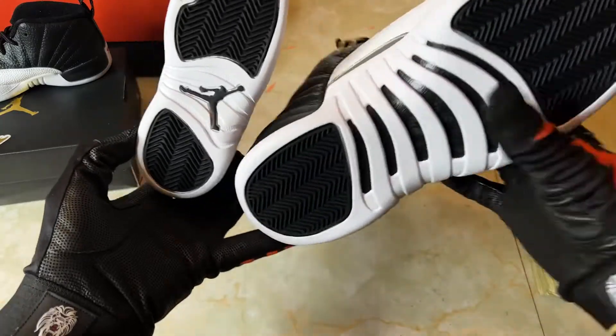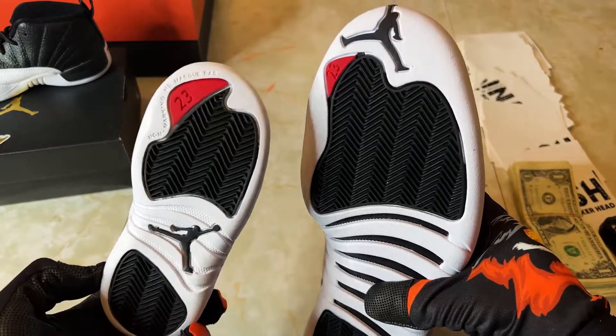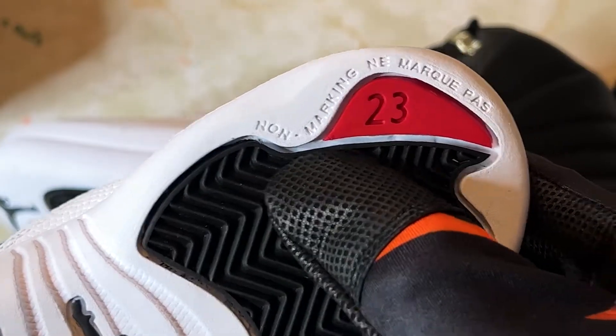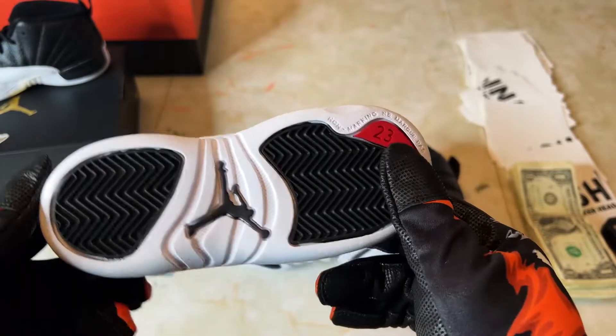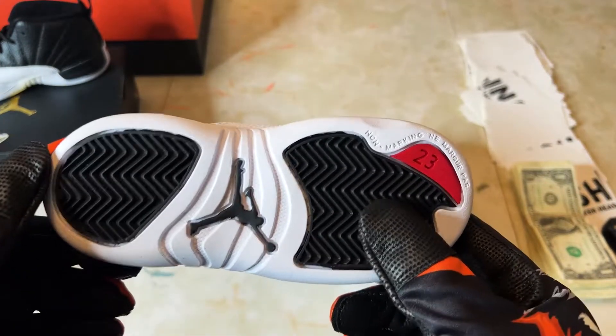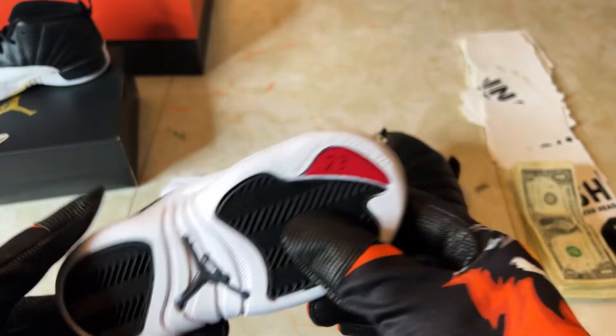I hadn't even noticed this — something I just figured out. On the small pair it says 'non-marking' on the sole, but you don't see it on the big pair. So if you're worried about leaving marks on the gym floor, these aren't gonna do that. You can see it right there.